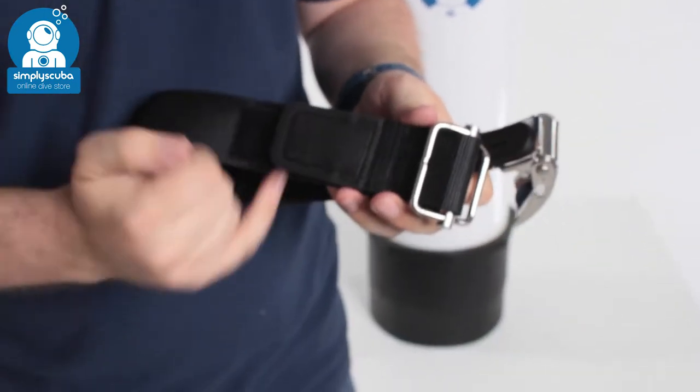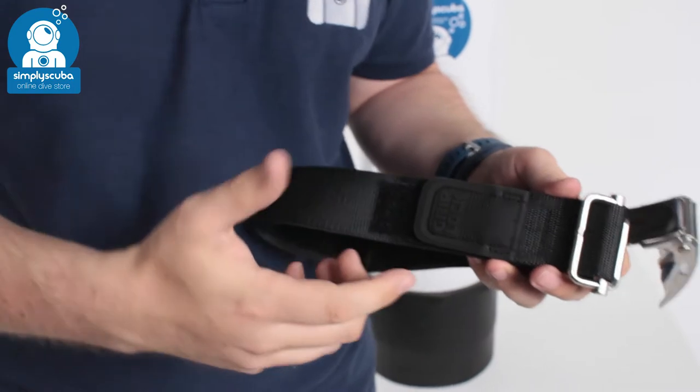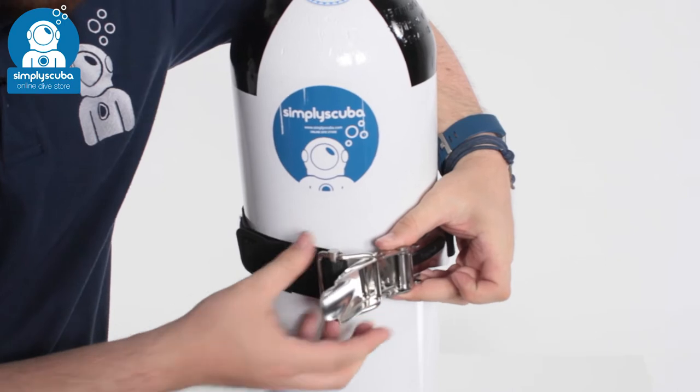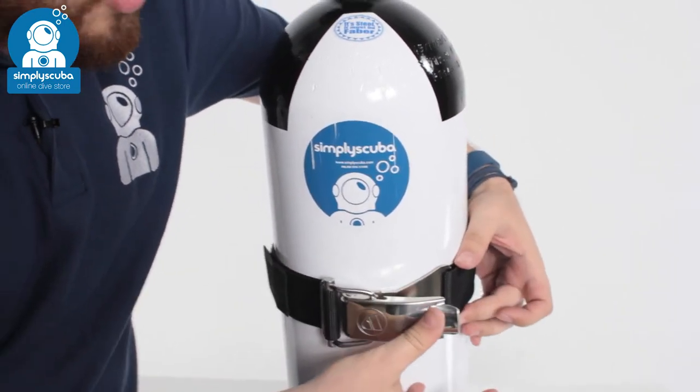You can fine-tune it — on the other side you have this section of velcro to attach it and tighten it. Attaching it onto your cylinder is very quick and easy. You wrap it around, put that section of the buckle inside, and then tighten the buckle.